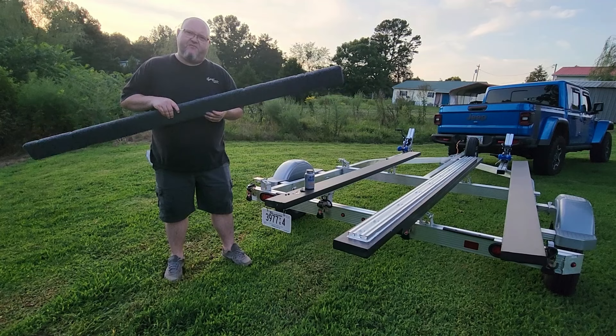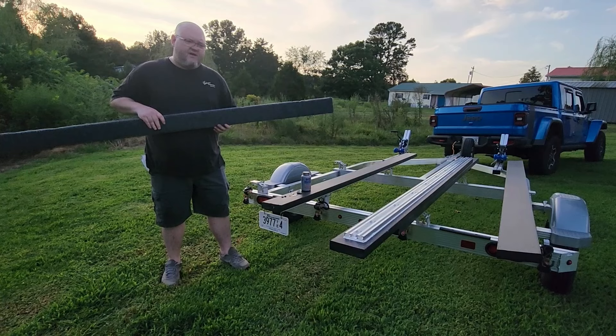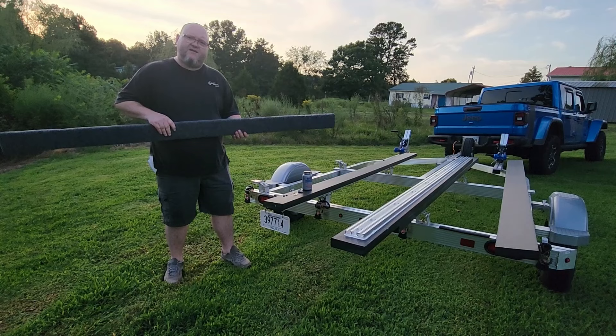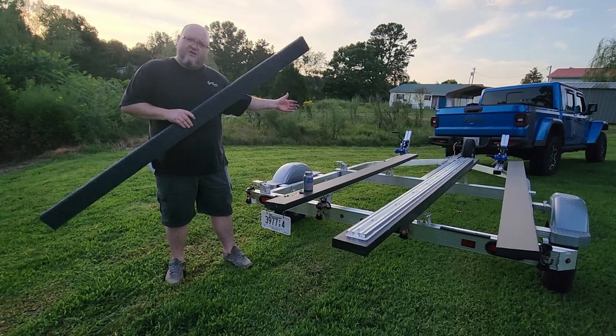Since I got the trailer that I wanted, I figured why not just go ahead and get the bunks to go with it. Not only will you never have to replace these new bunks, but they're a lot smoother than carpet. So when you unload and load — whether it be your jet ski, your boat, your kayaks, or whatever — it slides on and off a lot easier so you don't have to fight with it.